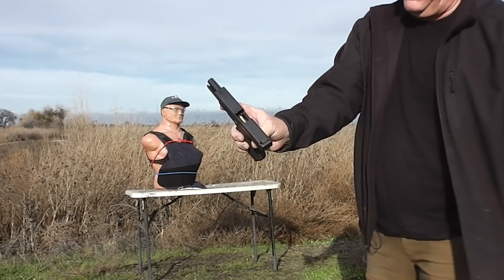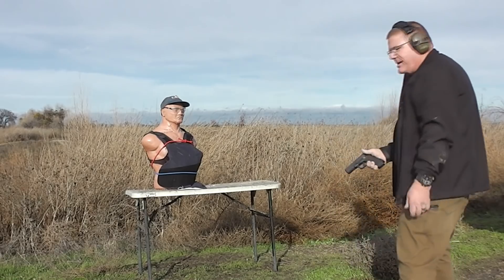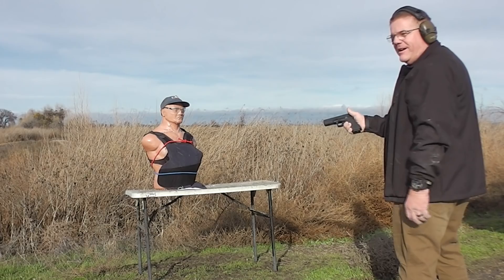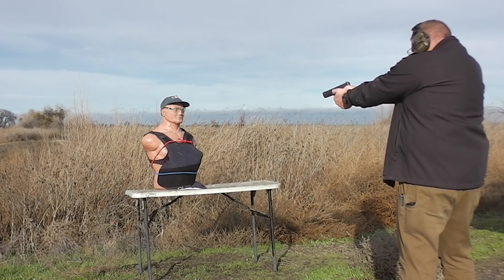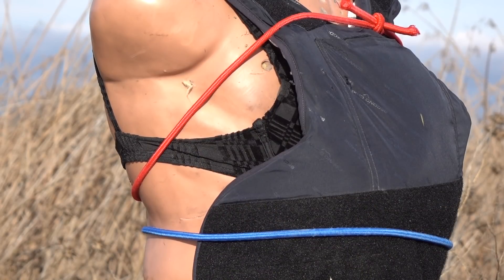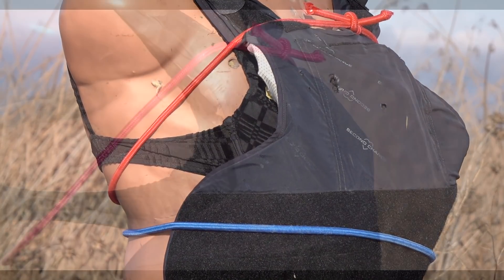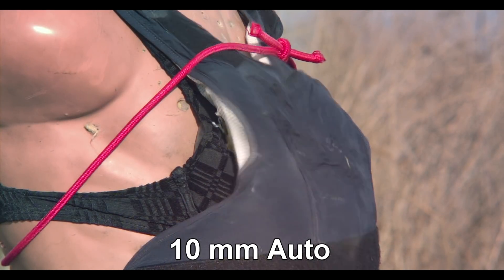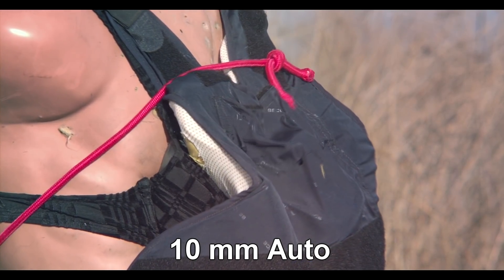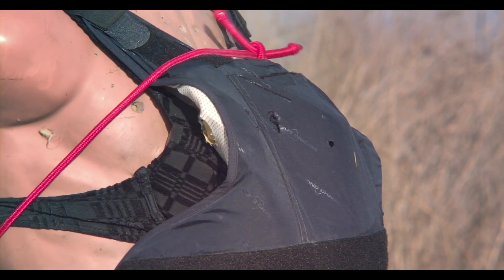10mm — and all I have is a jacketed hollow point on this one. If anything is going to do it, this is going to do it. In our test using the 10mm auto, we saw something a little different. Because of the intense energy on that small area, we saw a lot of abrading or friction between the materials of the vest and the bra and the implant.